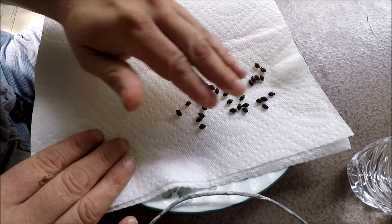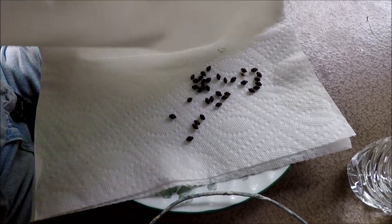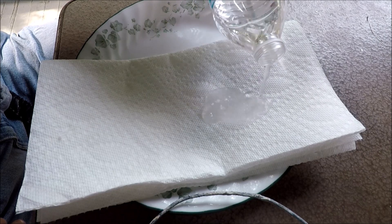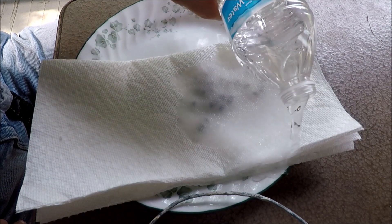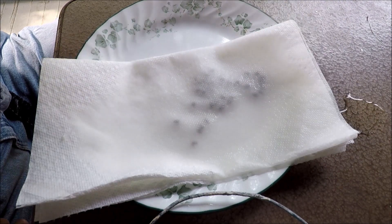We can spread them around a little bit. Fold the paper towel over, and we are going to water them. You've got to water them once a day — you've got to keep up on it. You can't let them dry out.